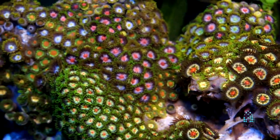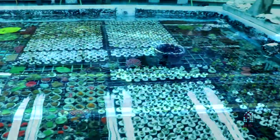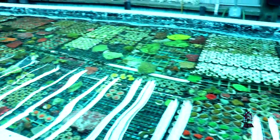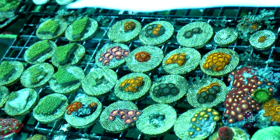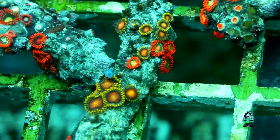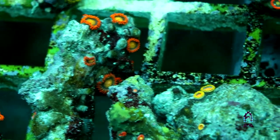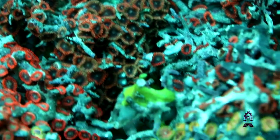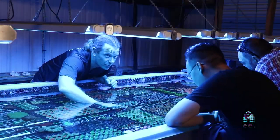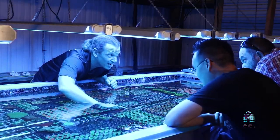As an importer of tropical fish and corals, we bring in large numbers of zoanthids — it's one of the corals that we have a lot of permits for. We get wide varieties of zoanthids and palythoas; some of them are very vibrant in colors and others are very common and not as highly sought after. On almost every shipment of corals that we get, there's a new zoanthid or palythoa that I've never seen before.